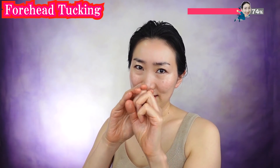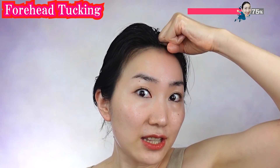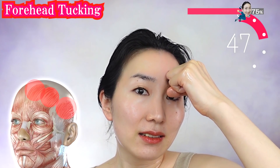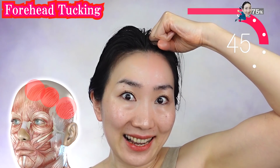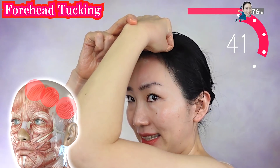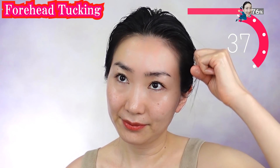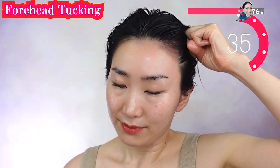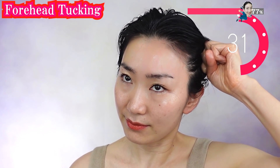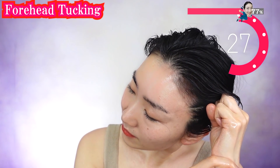Put oil on your knuckle like this. From your eyebrow, lift up your facial skin and tuck it here. Lift up and tuck. This works so well to erase wrinkles on your forehead. Never do it too strongly. Feel that your scalp will support your forehead lift.